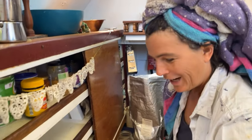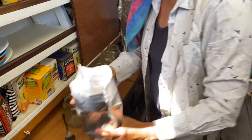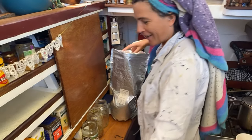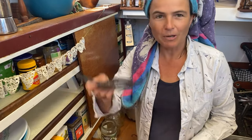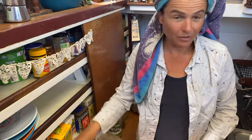All you're going to need is some seeds. I've got some alfalfa seeds in there and some mung bean seeds in here. You'll need any old glass jar, a bit of mesh and a rubber band, and some fresh water.